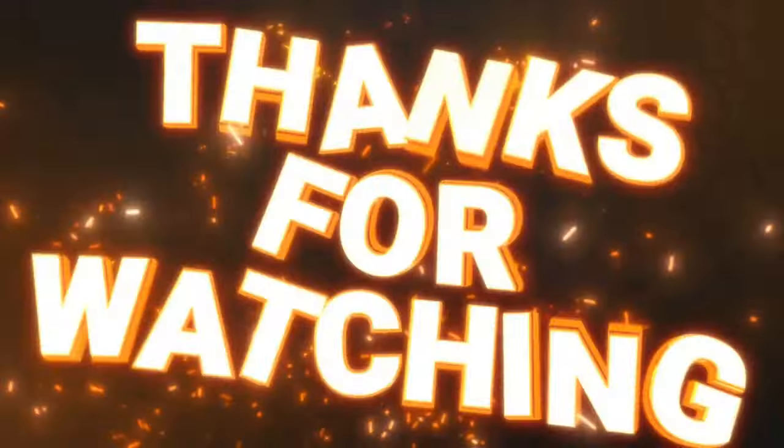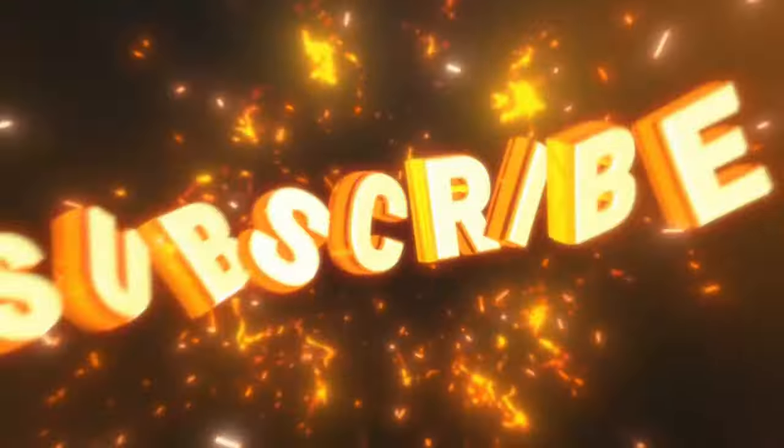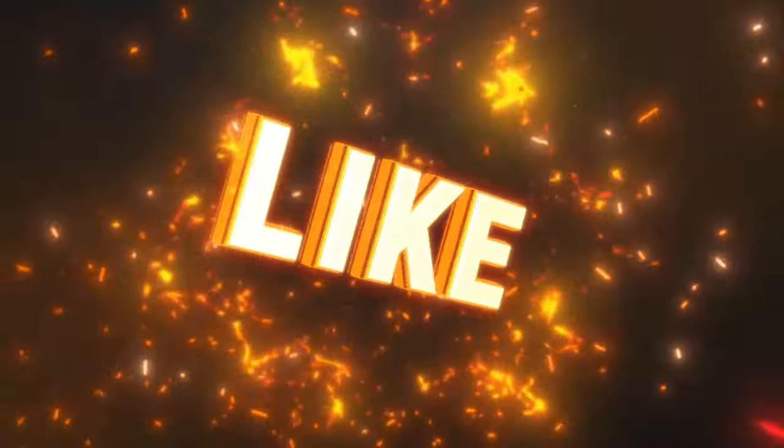Thanks for watching, thanks for continuing to support my channel, and stay tuned for more in-depth hands-on comparisons. See you next time, peace.